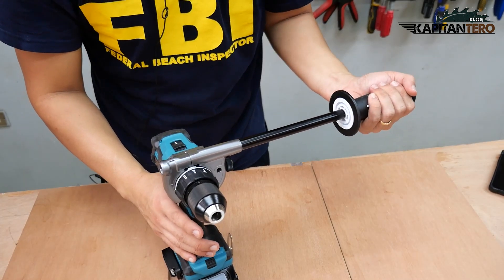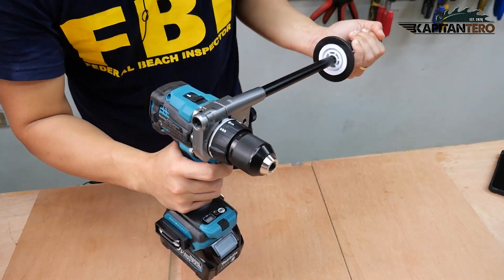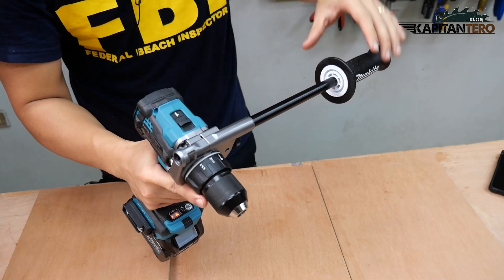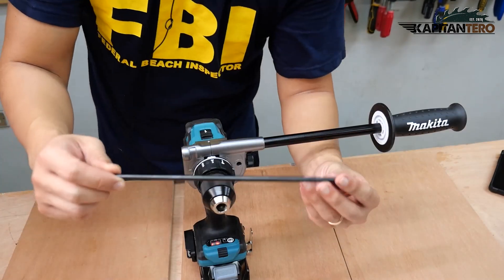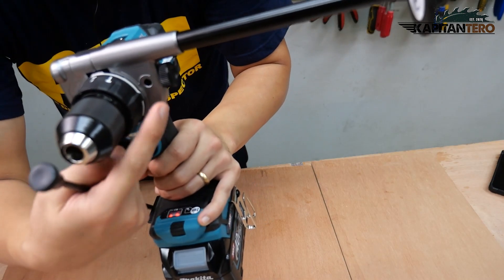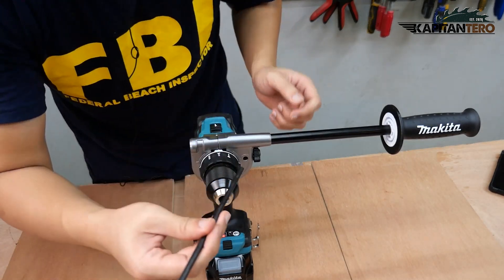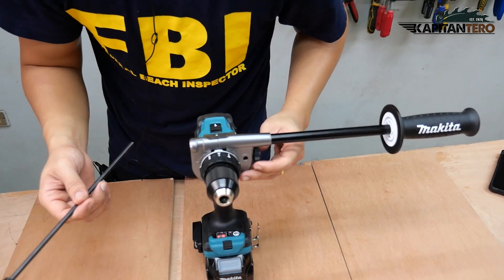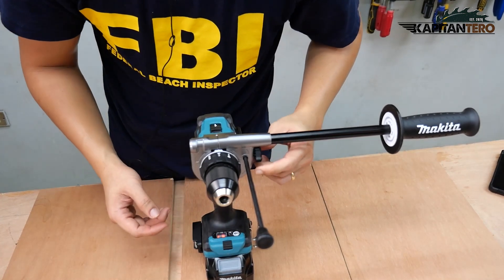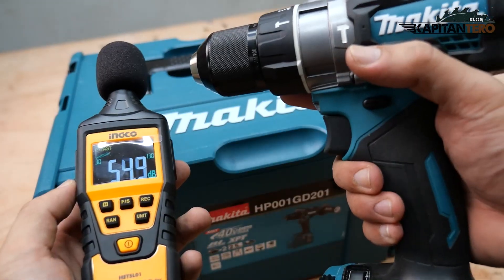According to the manual, the proper way to hold this is with your support arm having a firm grip on the auxiliary handle and your driving arm on the main body. To install the depth stop, you can see a hole just at the bottom of the auxiliary handle — the rubber tip should be facing forward. Loosen the screw, insert the depth stop stick, and tighten it up again. And there you have your depth stop.